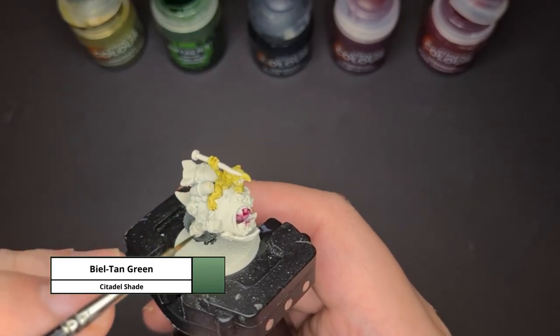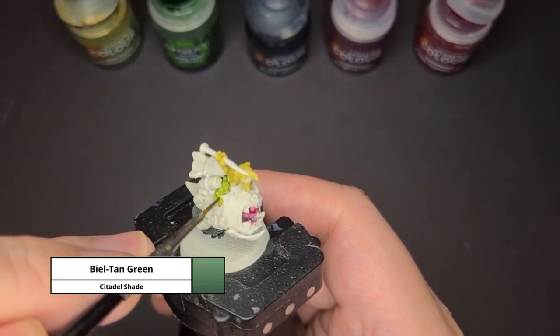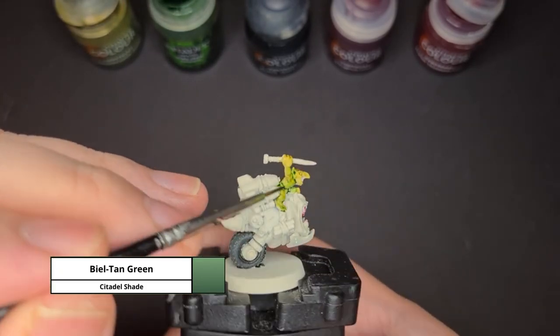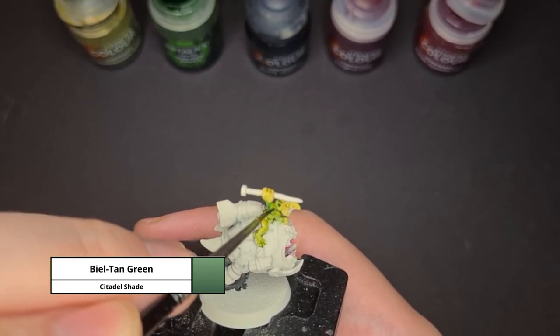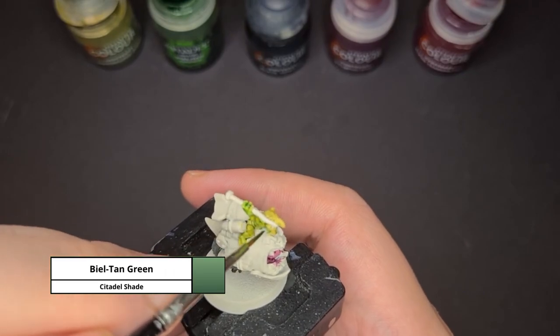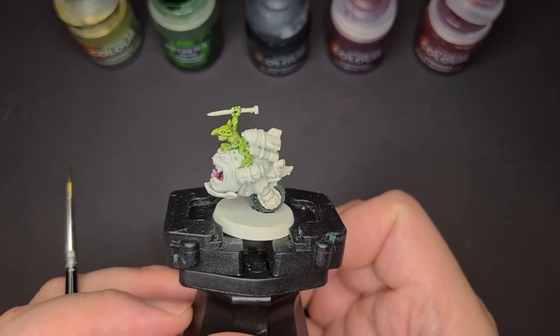Once the Plagued Bearer Flesh is dried, I can apply the shade Biel-Tan Green. For this part I do let it pull into all the recesses. When you apply the shade, don't forget to cover all those yellowish parts, and if you miss it you can always come back and reapply. Once you're done applying the shade, let it dry completely.